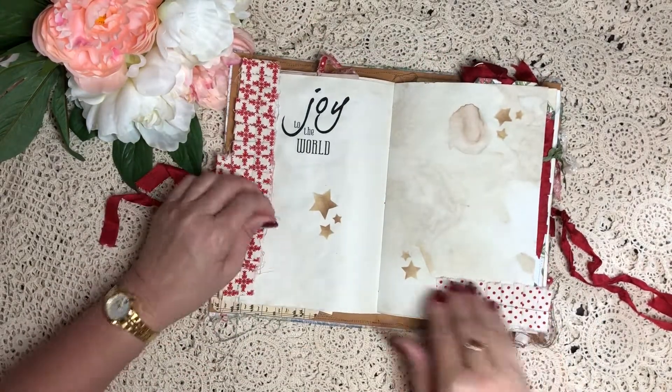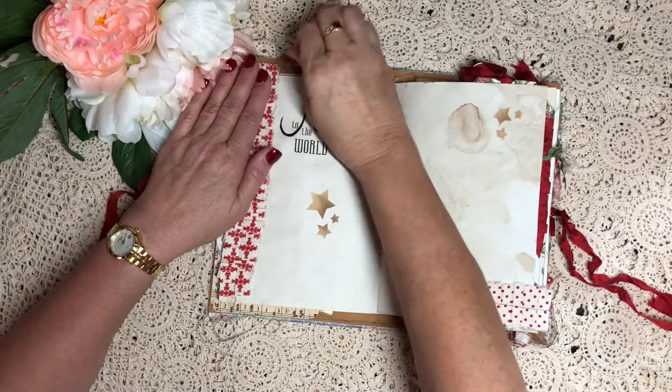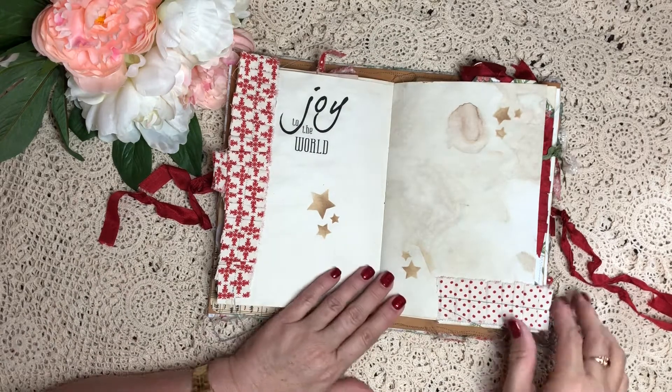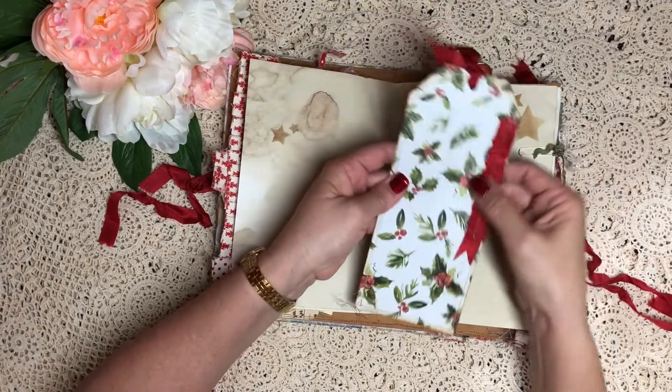This is an old cover for some music paper for Christmas carols - I only had the cover, I don't know where the rest of it's gone, so I thought I may as well use it. Everything's sewn - digital stamp, fabric tab. I love fabric; if you've seen my previous videos, I'm a quilter as well, so I love incorporating fabric and paper together. It's beautiful - it's just a large tag.